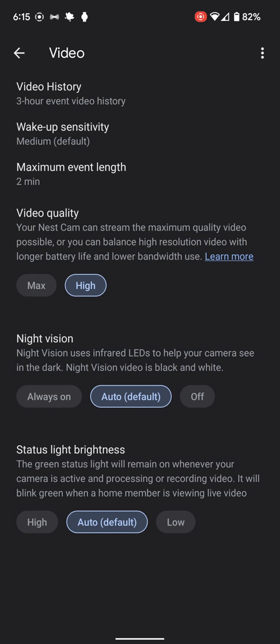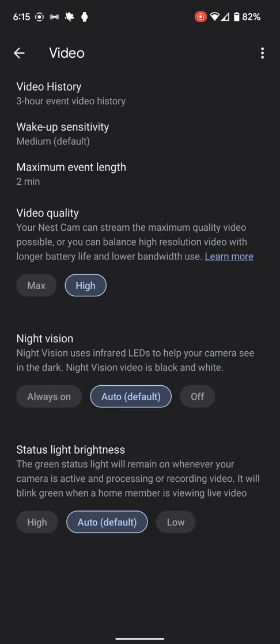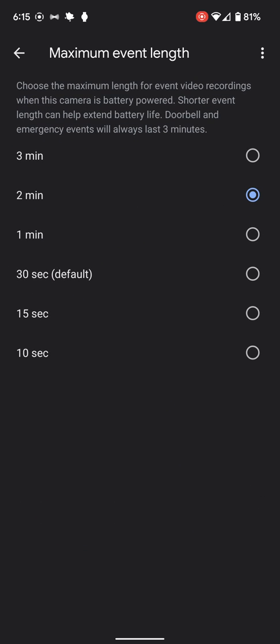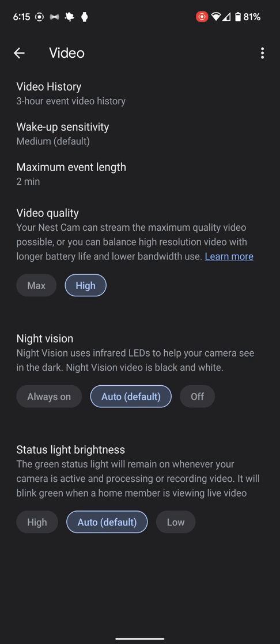The video itself — right now we just get the three-hour video history. Anything older than three hours is gone. I've set it to record when it sees an event and record for two minutes. We can change the sensitivity and the quality of the video — I don't think I need it at max, so that way it saves battery life.